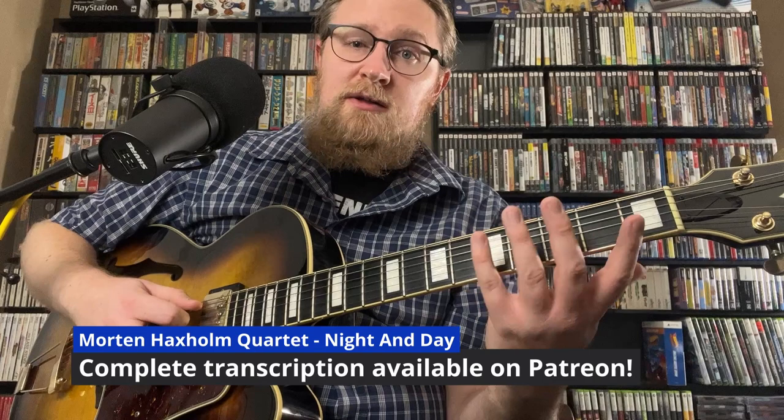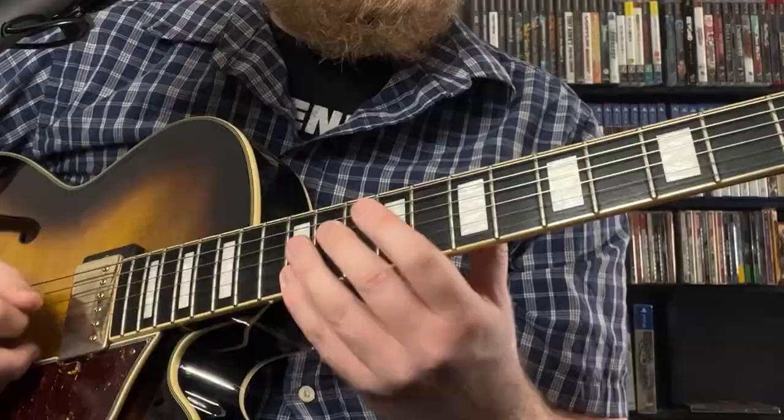Now the way Kreisberg plays it in the solo that I transcribed, he starts by enclosing the chord tone that we're going to aim for. So in this case, we're aiming for Db. He encloses it by going Eb, C, and then starts the pattern. You could do that on any note. Both notes of that enclosure are from the diminished scale, so we're still staying in the scale.